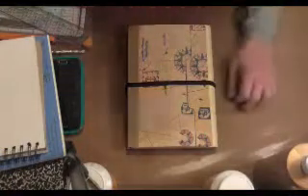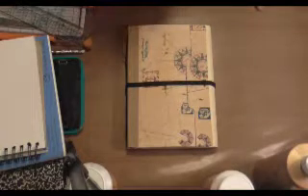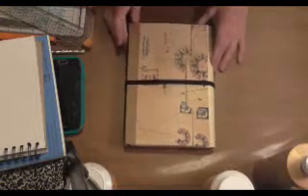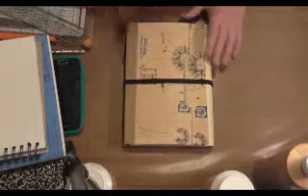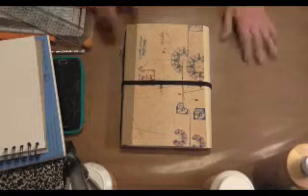Hi everyone, it's Cheryl. I'm here today. I have an art journal, but it's a little bigger than I like to work with, so I thought, what if I made my own? I've been goofing around today and I came up with one that suits my needs and is really fun and simple and easy to make. I decided I wanted to share that with you today.